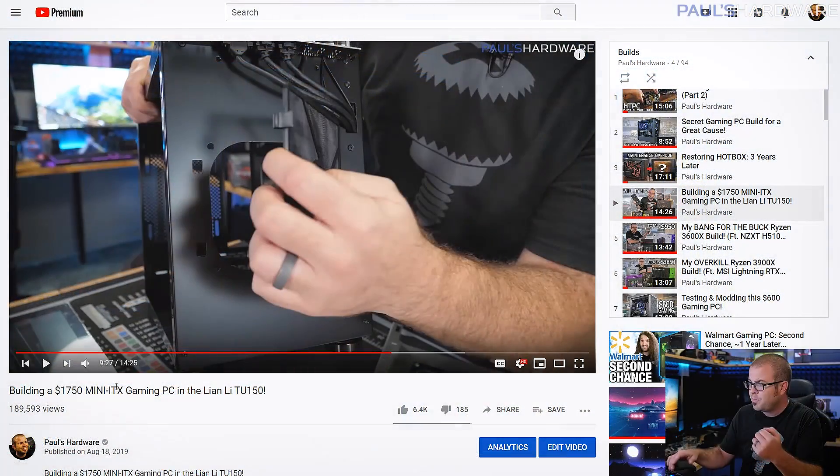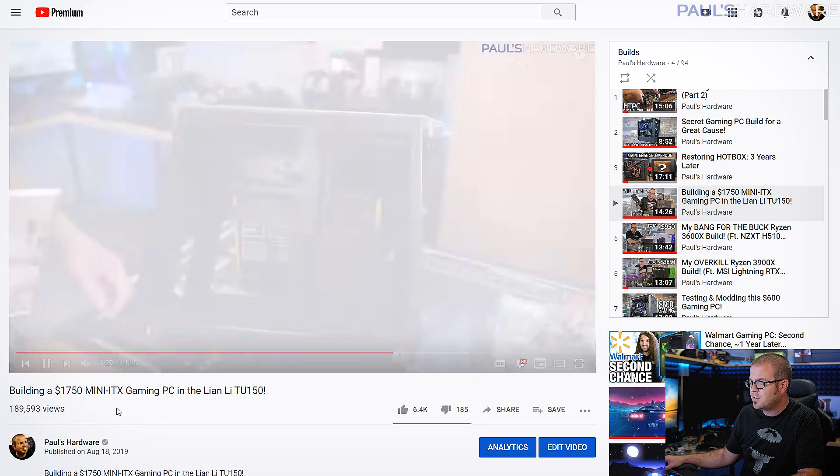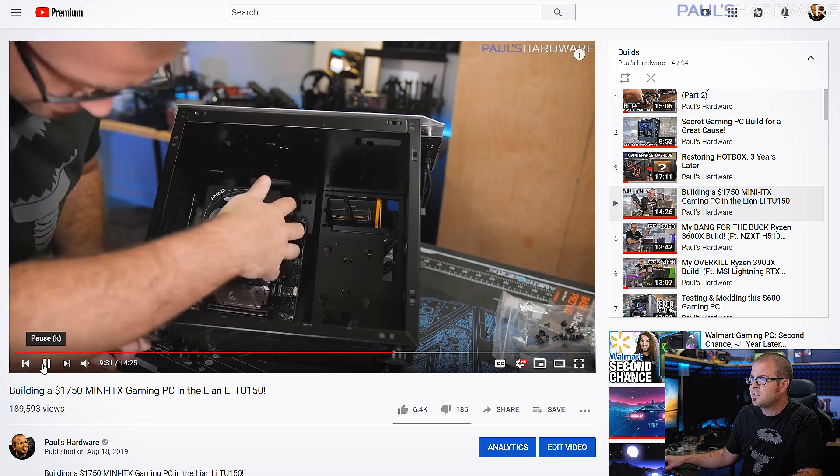If you want to actually see me build a system, check out my builds playlist, which I'll link down in the description. I've been building systems for many, many years now, and I do lots of videos on putting them together.